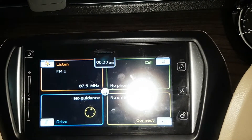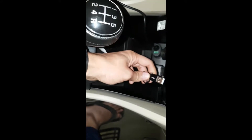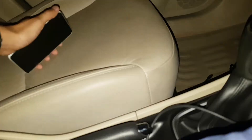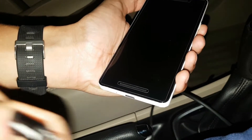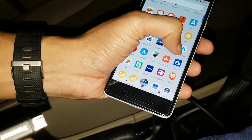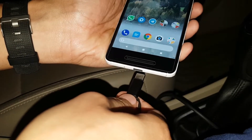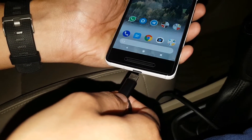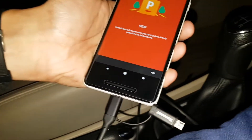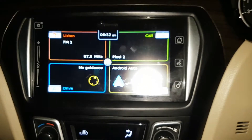Now let's look at how to use the Android Auto function. Step one: plug the USB cable into the port on the car. Step two: plug the other end of the cable into your phone — I have a Pixel 2 here. You need to have the Android Auto app installed on your phone. If you already have it, great; if not, download it from the Play Store, open the app, and follow a few screens before plugging in the cable.